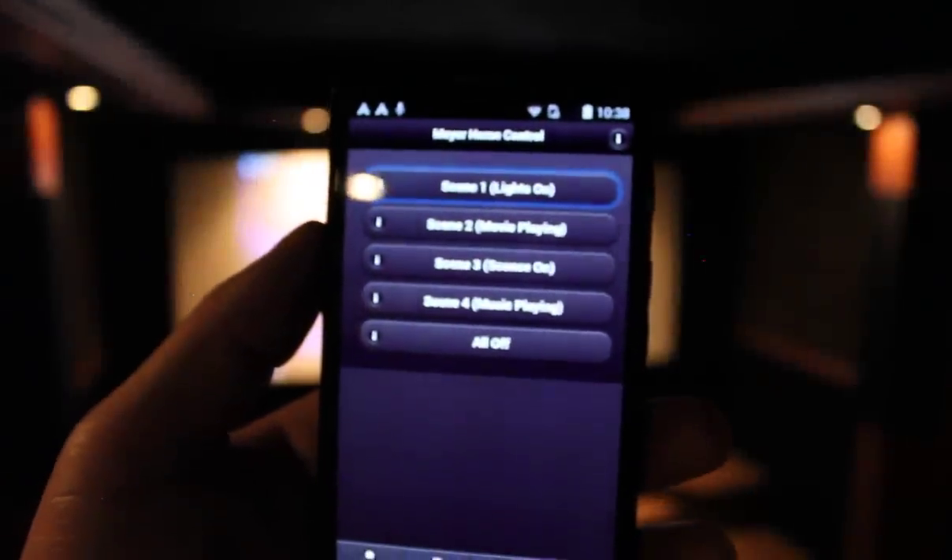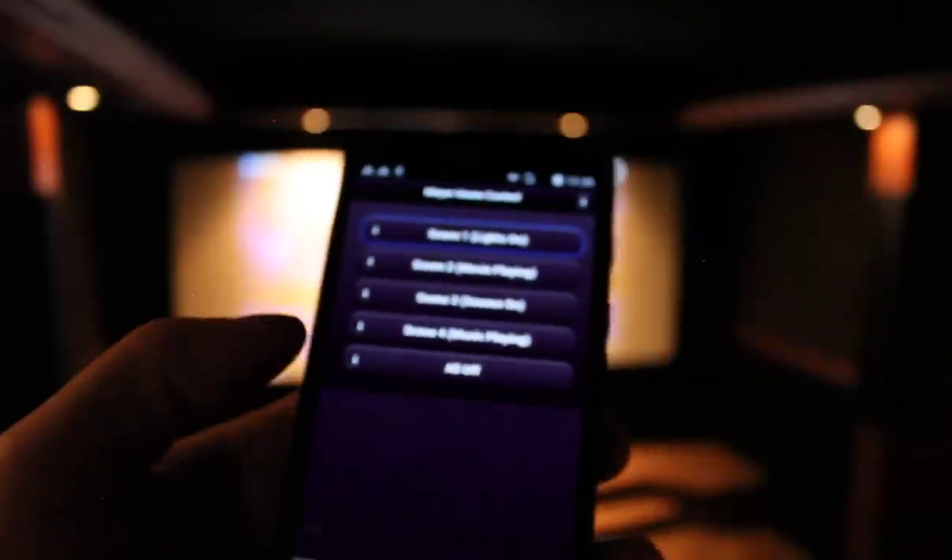Hello everybody. I'm standing in my home theater, the Drake Dane Cinema. I'm going to be demonstrating some of the automation features, in particular the lighting and masking systems. The entire theater, including those features, are controllable by a smartphone remote. This communicates back to an Eventgo server.